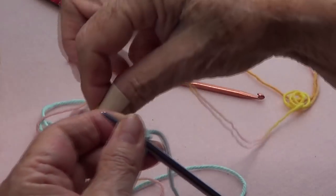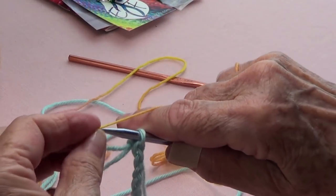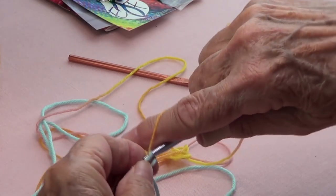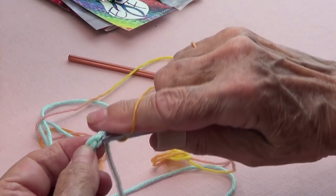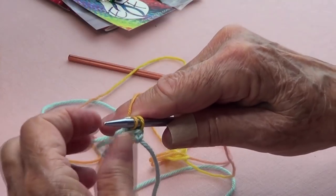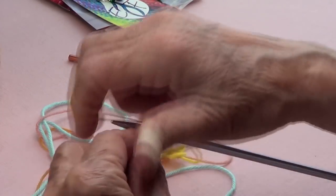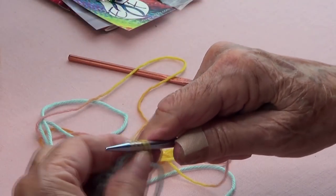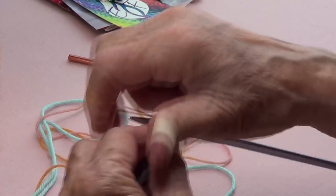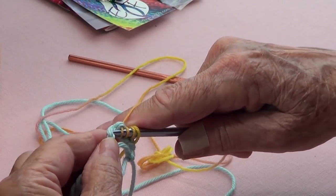Pick up the back bumps of your chain — right there and there. Like that, you have your stitches on your needle. After you pick up all your stitches, which will be 36, the first row after picking up is all knit.